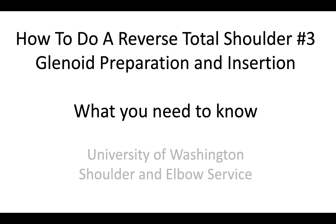This is Rick Mattson from the University of Washington Shoulder and Elbow Service. We're talking about how to do a reverse total shoulder, and we're now ready for glenoid preparation and insertion.